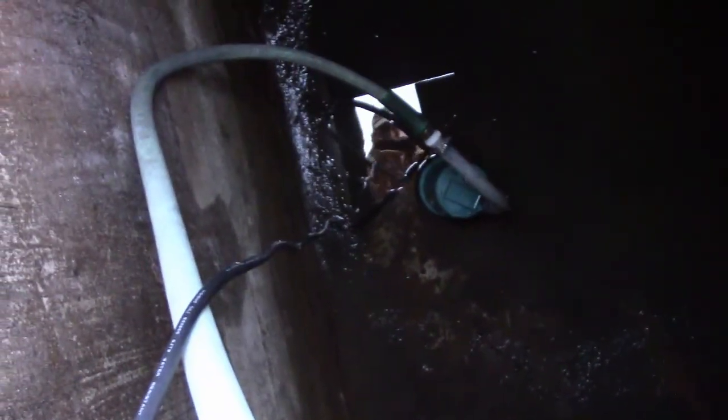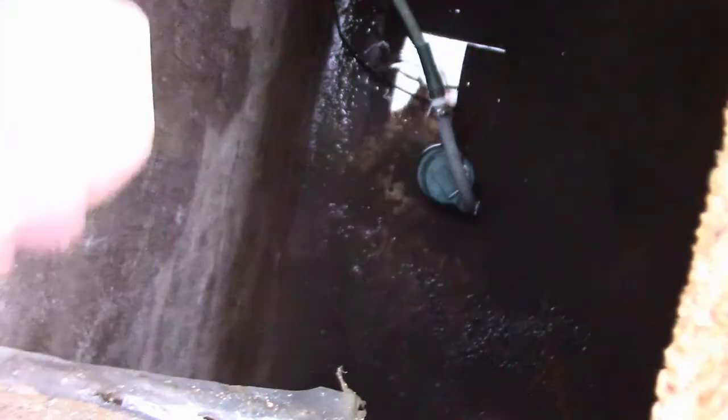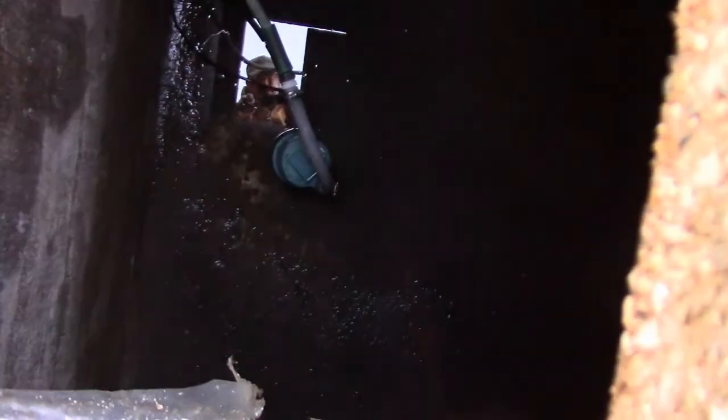That didn't take near as long as I thought it would. I think I'll move the pump a little bit — swing it out towards the middle and try to pump a little more out. Then I think I've got it nailed.